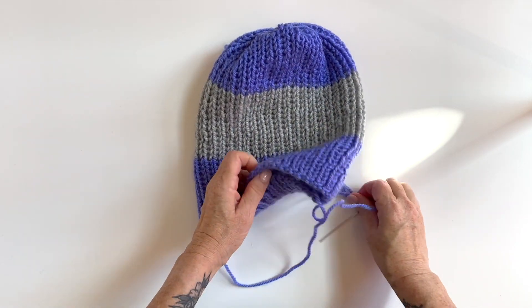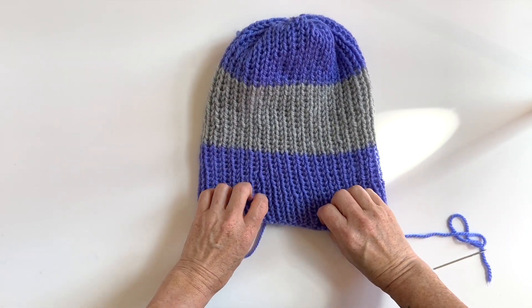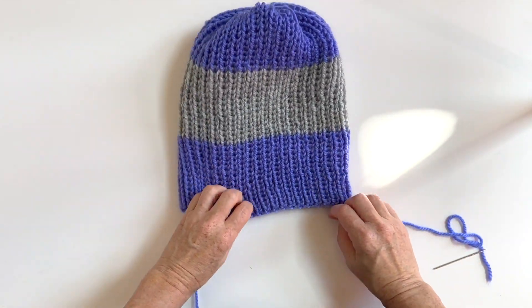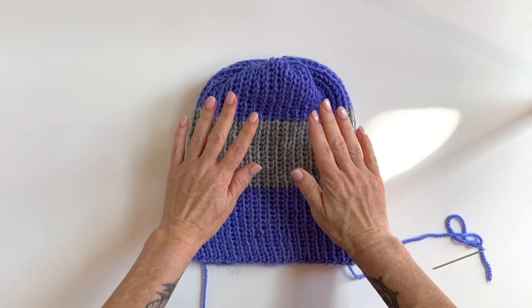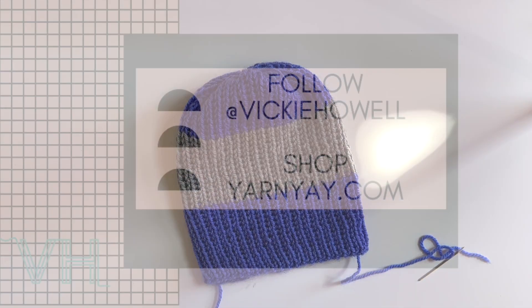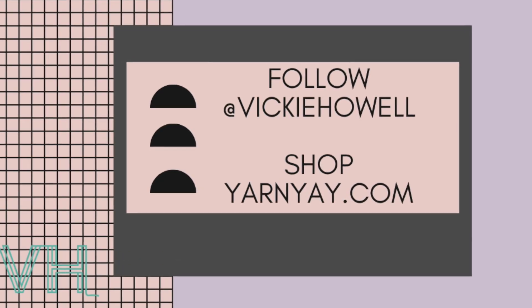And you've got a scrunchy, cinched top of a hat made from a simple tube. And that's all there is to it.